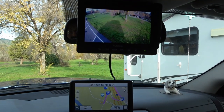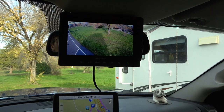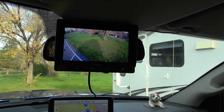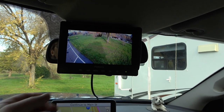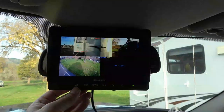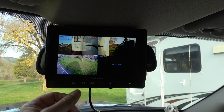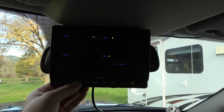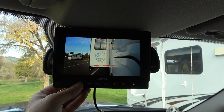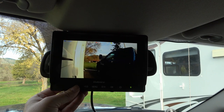Up here is my rear view camera — my Halo View. It also has a seven inch display and usually I'll keep it on the rear view. This is what's looking out the back of the trailer right now. But I also have side cameras — there's one on each side of the RV as well, so I can have those up while driving if I want. I don't normally need them while driving — I usually use the side cameras when I'm pulling into or backing into tight spaces and I want to see down the side of the rig.